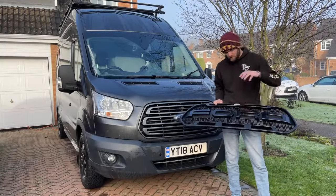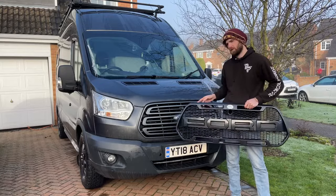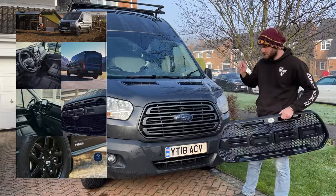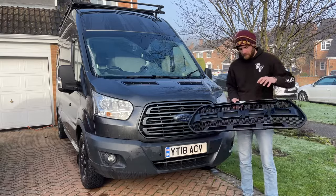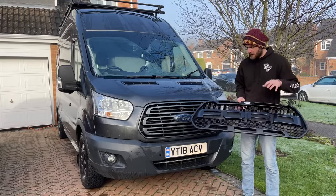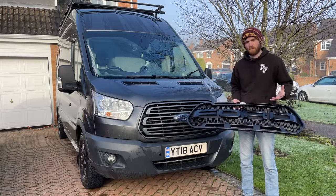These are the Raptor grilles. They were originally from the Ford Ranger pickup trucks, and then in 2019 on the Ford Transit you could get the Trail model which had this style of grille. However, this is a 2018 Ford Transit — a pre-facelift model — which means the Trail grilles do not fit, but someone's been making them which will fit all the 2014 to 2018 Ford Transits. It's not a genuine Ford part but the build quality is superb and it looks like the effect you want with the Raptor grilles.